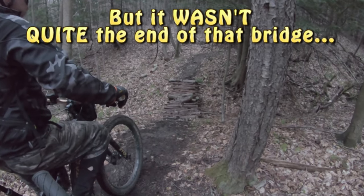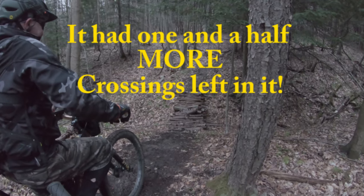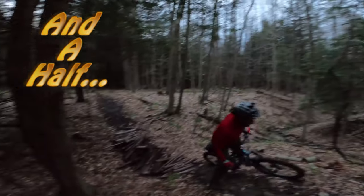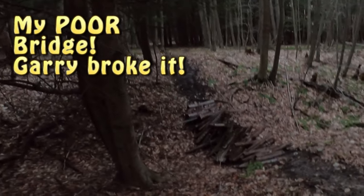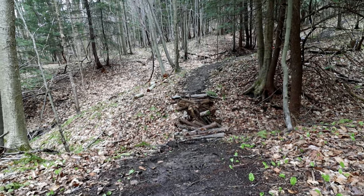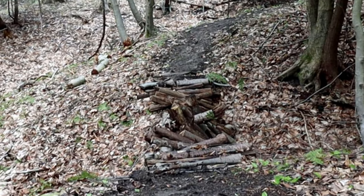Spikes have crossed this bridge hundreds of times, till one day — I'm glad I caught that on camera. I guess nothing lasts forever. So when I made this bridge about three years ago, I never really expected it to even last as long as it did. It was only a way to cross this ravine until the trail was complete, and later I would build something a little less sketchy.